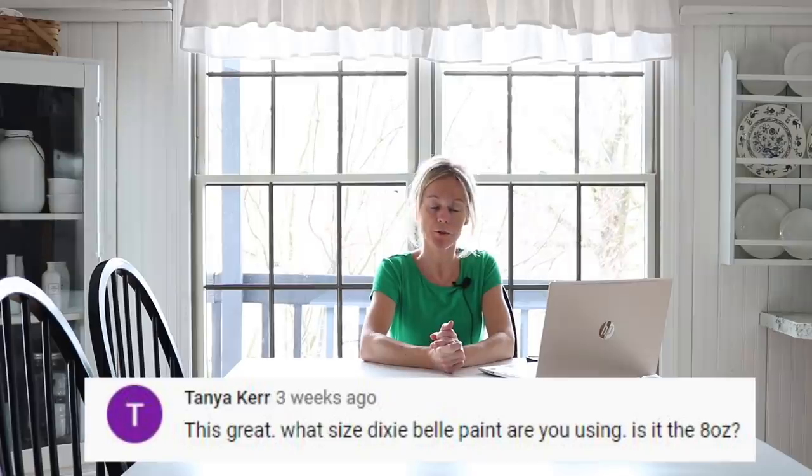Allison asks if I ever have a problem with all the whites matching in a room. My husband and I were just talking about how many different colors of white are actually in our home — it doesn't bother me, so I guess that's a personal preference. I have some with a gray undertone, some that are more beige or cream, then bright white like this table, and I even see a door that almost looks bluish-white. Tanya asks what size Dixie Belle paint I used — I believe it was probably the eight-ounce, though I don't have the container anymore.